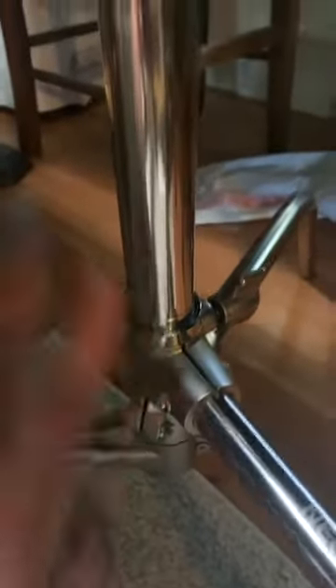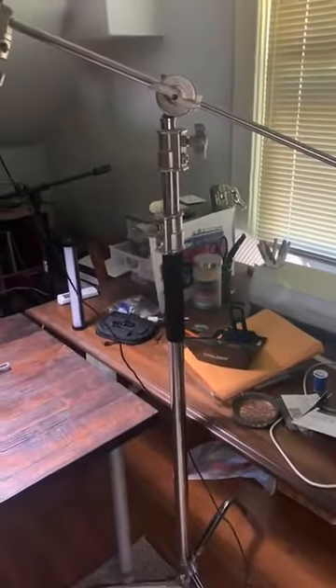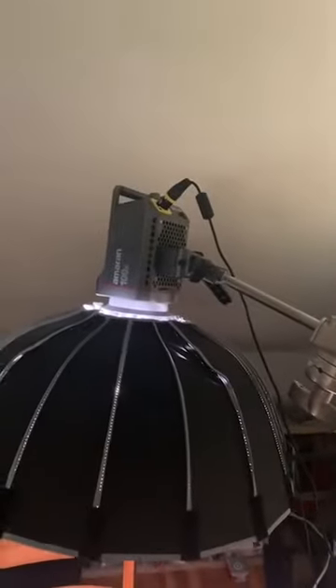This is the newer stand and it is absolutely gorgeous — super sturdy, heavy as hell. You don't even need a weighted bag at the bottom for this. If you want to extend it all the way out you should have a counterweight at this end, but man is this light stand amazing. It's about 200 bucks — I know it's a lot of money for just a light stand.